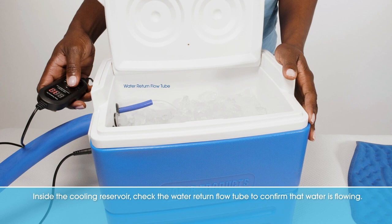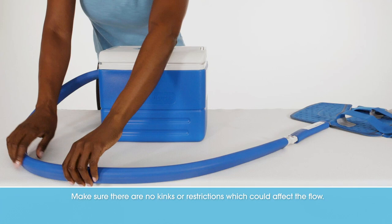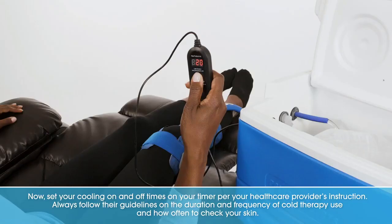Inside the cooling reservoir, check the water return flow tube to confirm that water is flowing. Make sure there are no kinks or restrictions which could affect the flow.